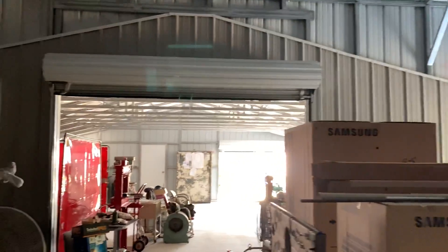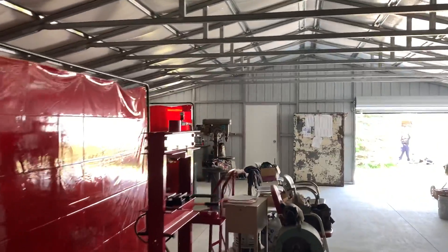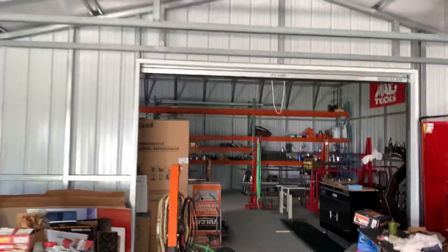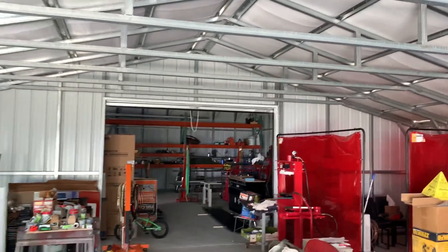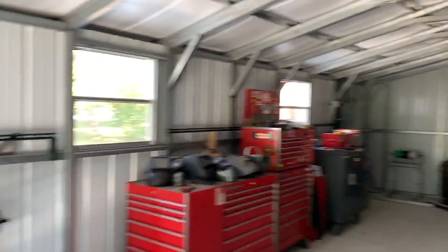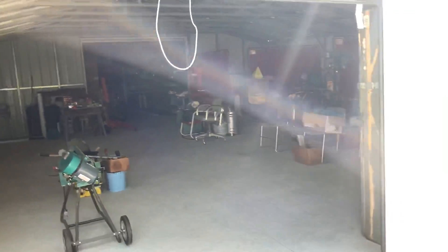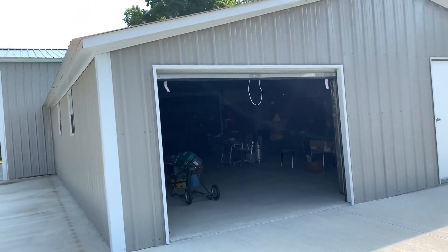So here's where we connected the two buildings together. By the way, the customer is using this as a workshop — he does metal projects. This part of the building is the 30 by 32 with seven foot tall legs. It's got its windows and a number seven door with a walk-in door to the entrance of this part of the building.